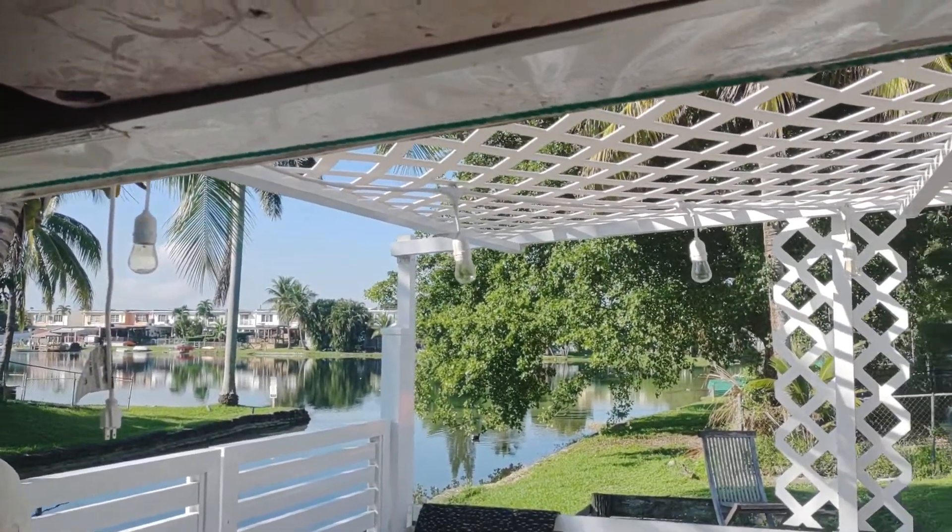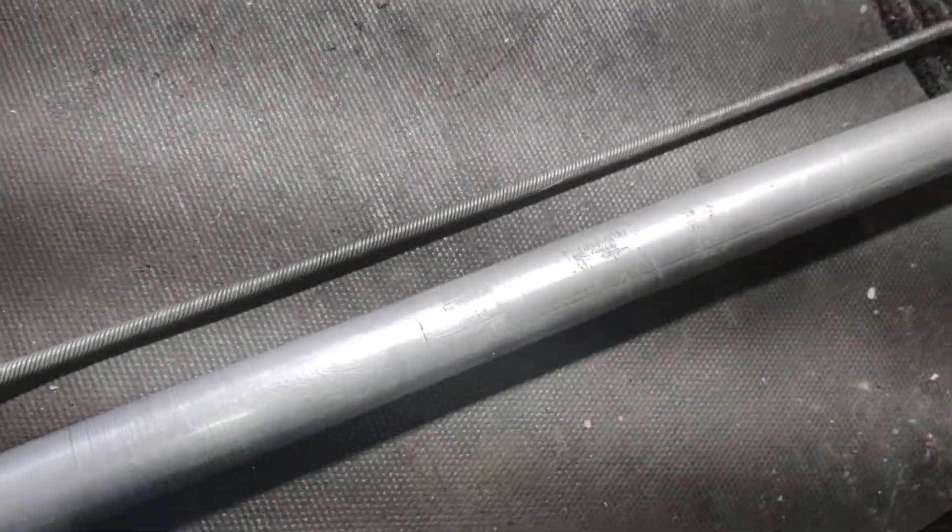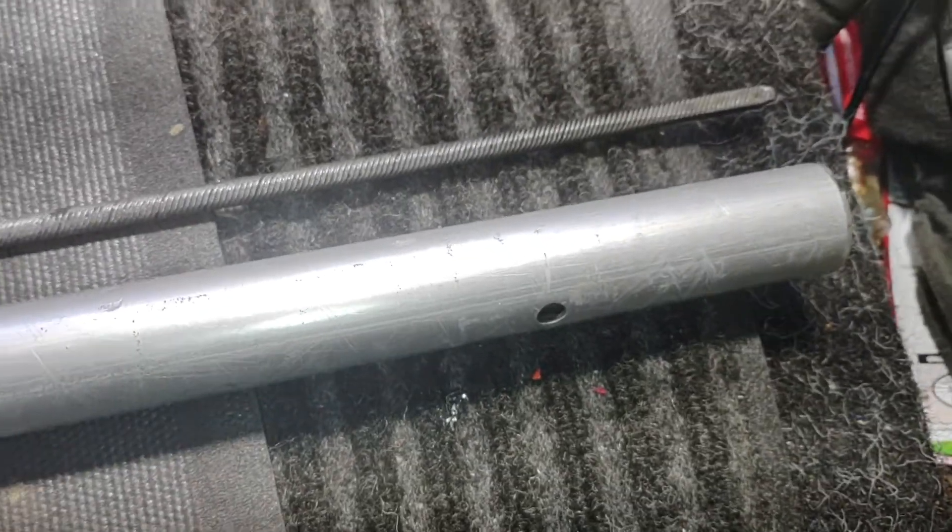Hello guys, how you doing? Beautiful day down here in Hialeah, Florida. Let's see what we got going on here today — still FS90R. Remember guys, I'm doing this video for my eBay store.